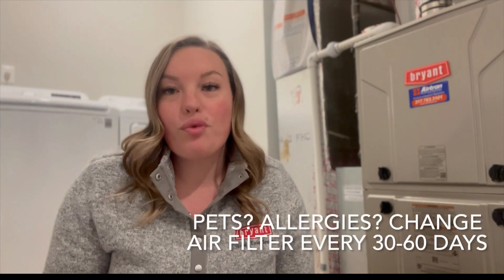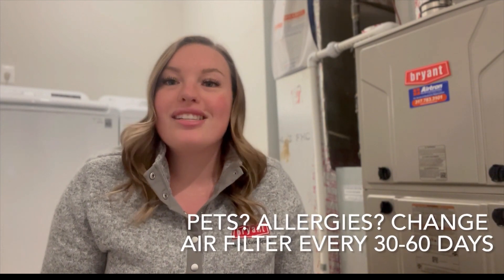It's important to do this every 90 days, but if you have pets in your home or suffer from seasonal allergies, you'll want to do this more frequently, so every 30 to 60 days.